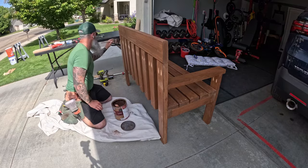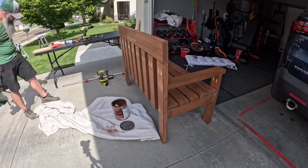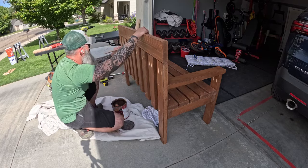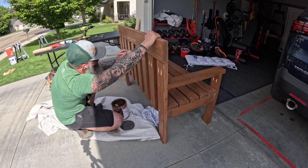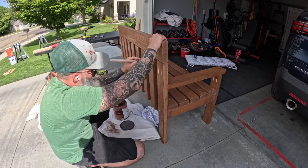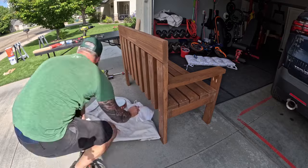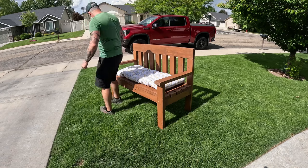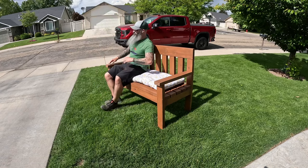For the final step, stain the pocket holes where the drill exposed bare wood. If you wanted to, you could stain some plugs and glue those in, but I don't really feel that's an improvement over just staining the holes. You do need to do one or the other to protect that exposed wood from moisture damage. And we're done! I hope you enjoy your new bench. Thanks for watching, and as always, stay bearded my friends.